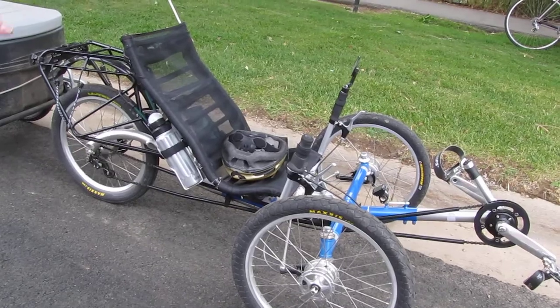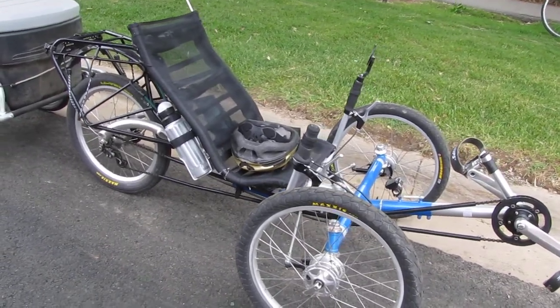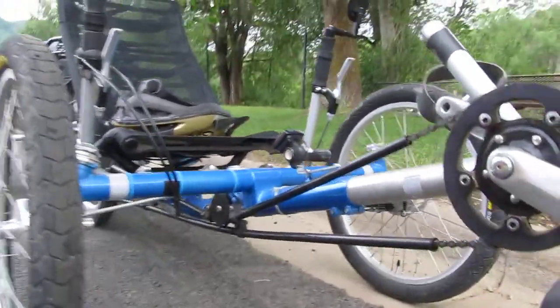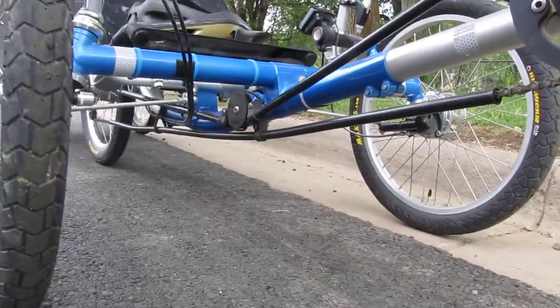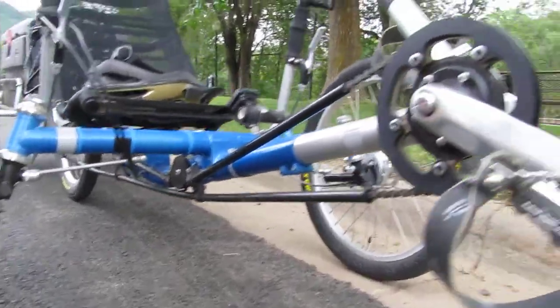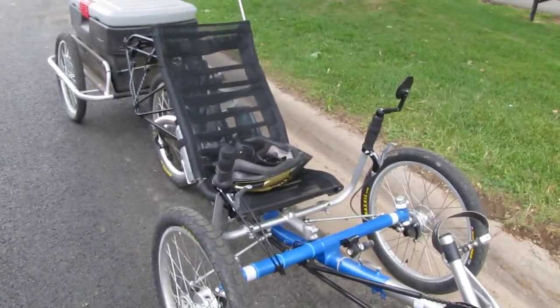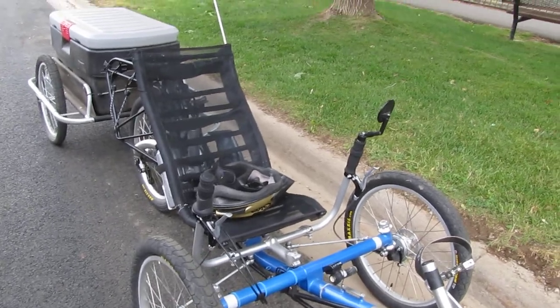The bike is made by a company called ICE — Inspired Cycle Engineering. It's got a lot of high clearance and Steve says he can take it in the backcountry, on Jeep roads, quite comfortably. I just gave this thing a try and the low gears are really good.